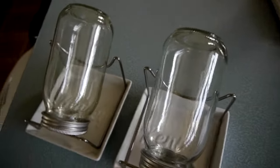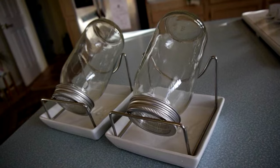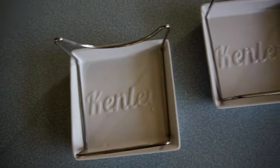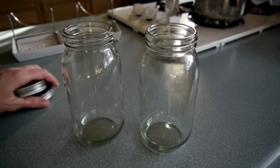In this video I'll show you how to sprout broccoli seeds using this inverted mason jar seed sprouting kit. The kit contains two sprouting jar assemblies, each with a ceramic base tray, stainless steel jar rack, and a 25 ounce glass mason jar with a stainless steel mesh screen lid.